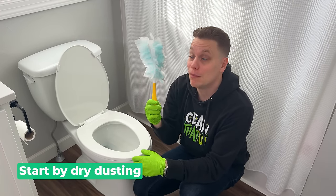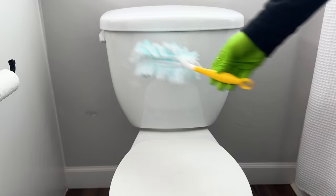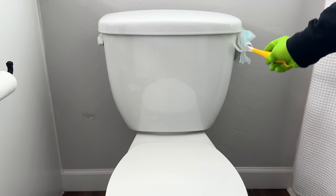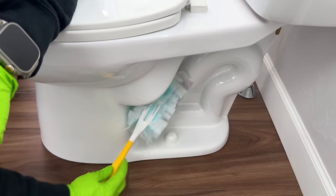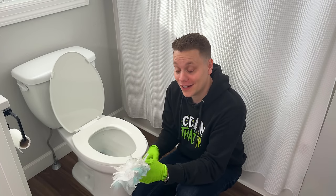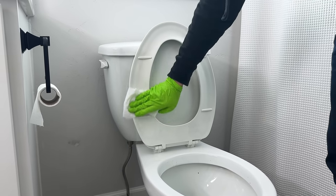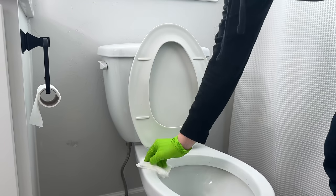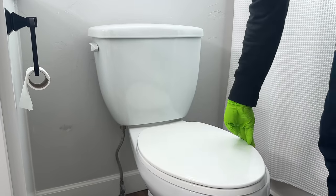I like to start by dusting the toilet before I spray any cleaners down. Once you spray those cleaners, if you didn't dust first, all the hair, debris, and anything on the porcelain becomes a sticky mess that clings to the surface and is really hard to remove. If you've done this before you already know you're just moving it around from one place to another. I like to use just an old Swiffer head — you can also use toilet paper or paper toweling — but the key is dry dust before you spray cleaners down.